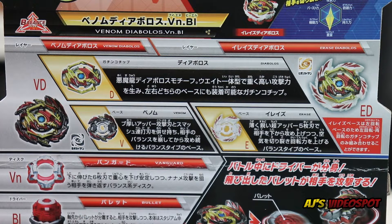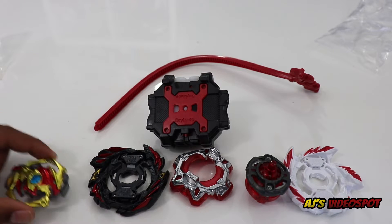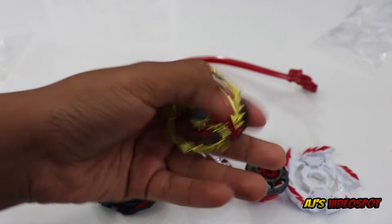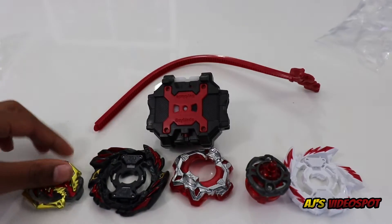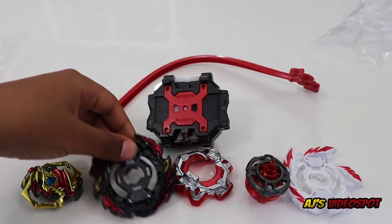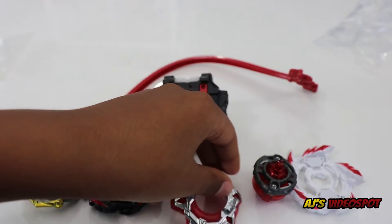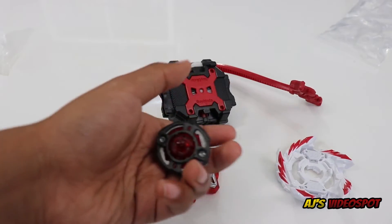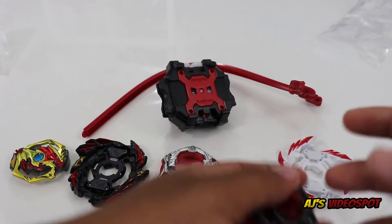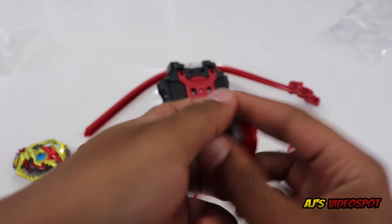Now let's open this bad boy up. Here are the Bey parts for Venom Diabolos: here is the Gatchi chip Diabolos, here is the base Venom, here is the disc Vanguard, and here is the driver Bullet. This comes apart during battle, so let me just show you.